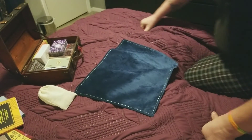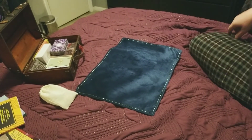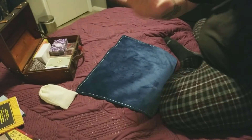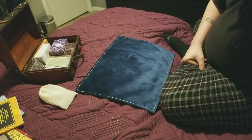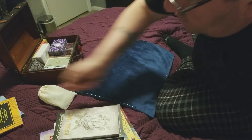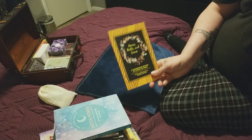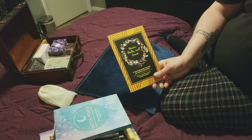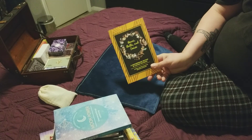I wanted to talk and kind of go through my tarot collection today. Let's look at some of my books first. Starting with my newest book is 'Bone Shells and Curios' by Michelle Jackson. It's a contemporary method of casting the bones and I wanted to get into learning how to do bone reading.